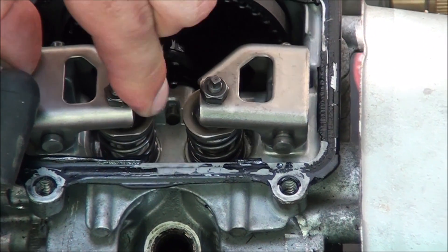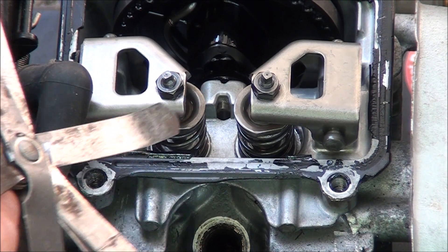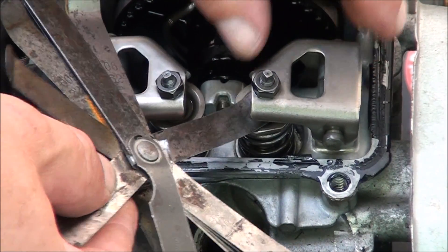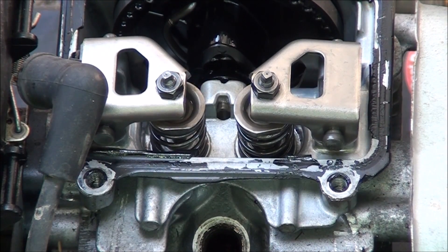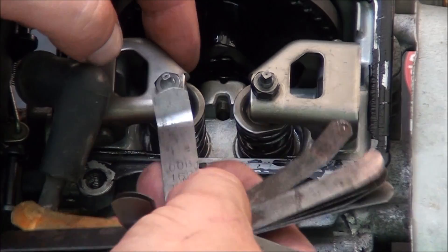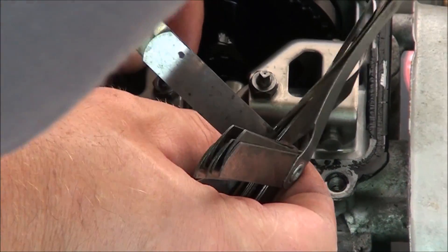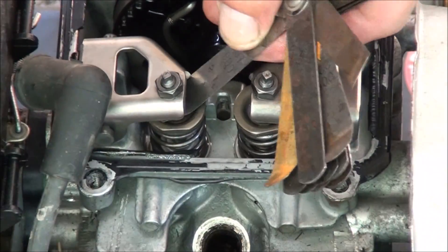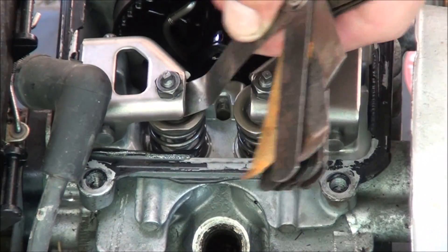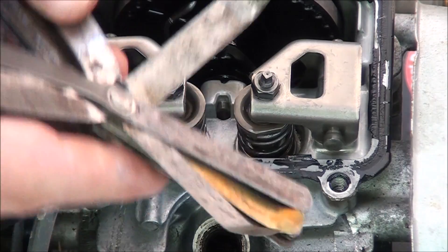Now we can adjust these valves and see how loose they actually are. Here's my 8 thousandths feeler gauge — it's not super loose, but it's pretty loose. The intake is supposed to be at 6 thousandths. Let's see how it slides in and out of there — it could use a little adjustment. I do think that the exhaust valve is way past 8 thousandths.